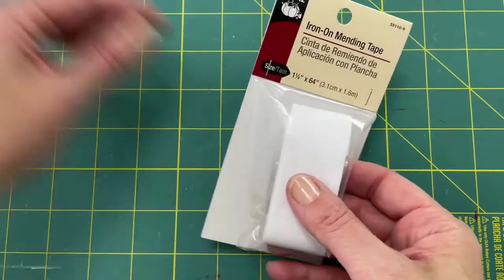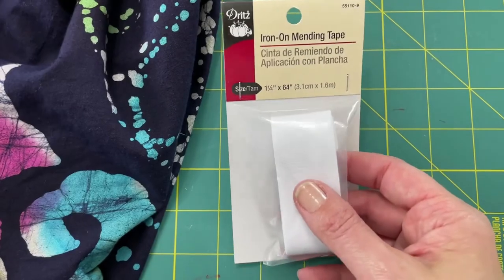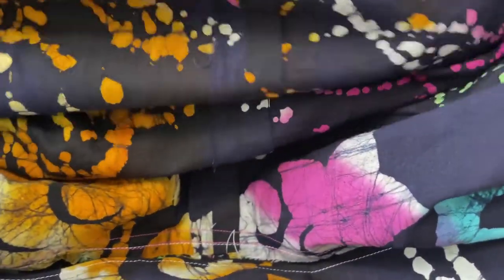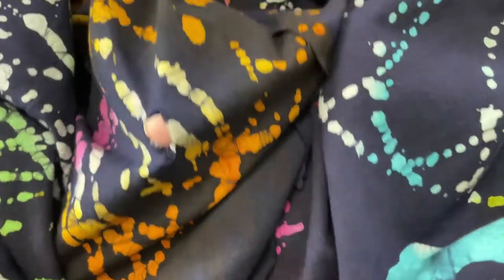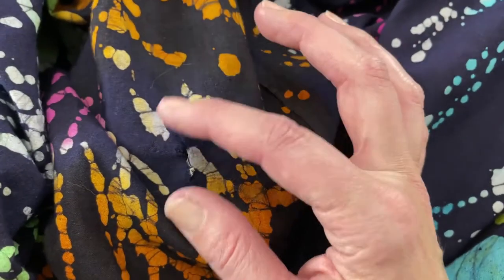I'm going to work with the tape because it's the closest shape for the hole in my skirt. I have my skirt turned to the inside, aligning the center seam with the hole on my ironing board — just a single layer. I need to find the hole again somewhere near the center front — there it is. Here is my tear, with my finger coming through right there, and it's about an inch long.